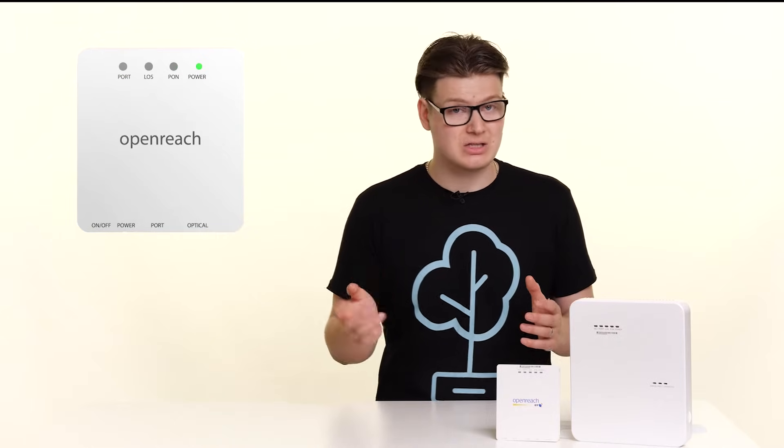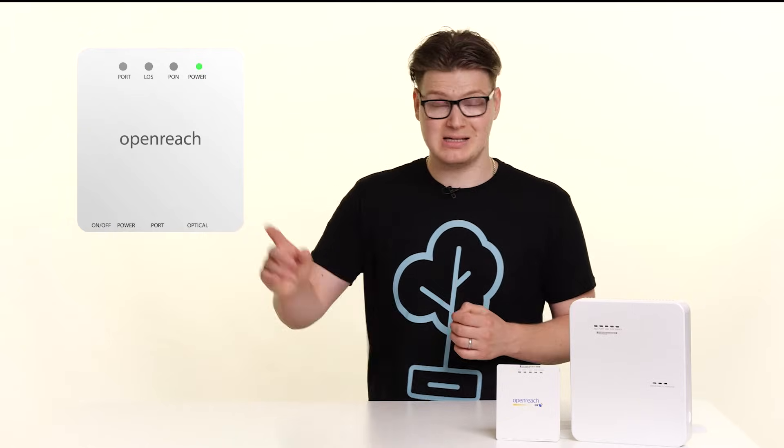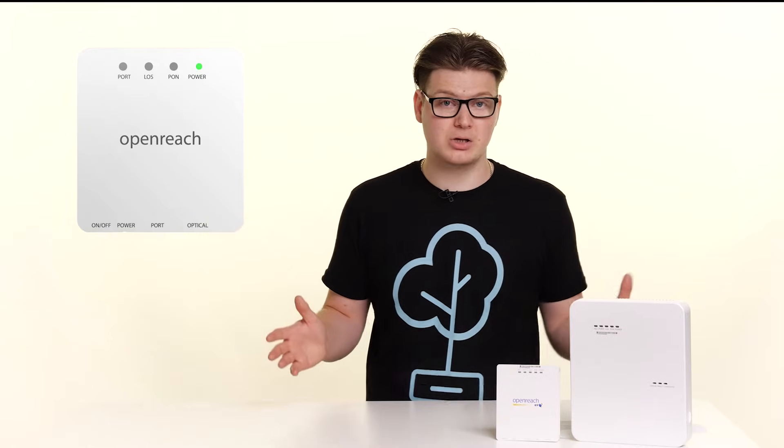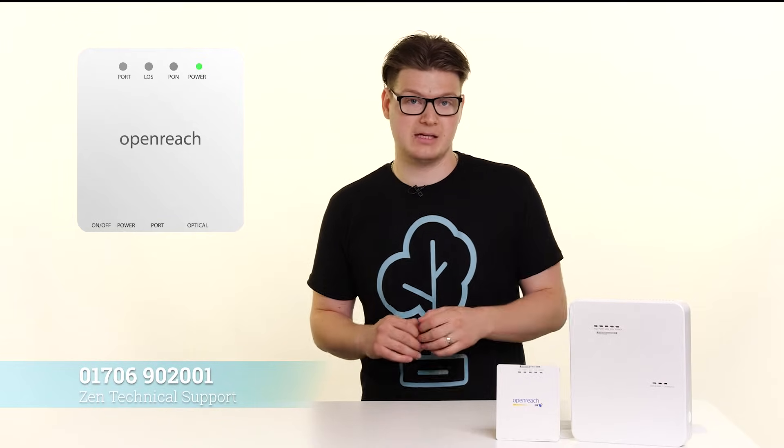Is it turned on? If it's not, check the power button's flicked on. If it is, is it plugged in and is the mains switched on? If all that looks good but you've still not got that power light, give us a quick call. We'll be more than happy to help you out at this point.